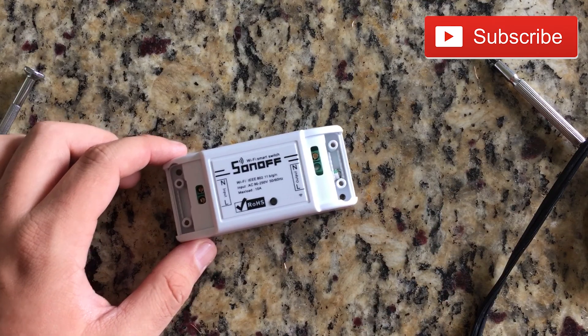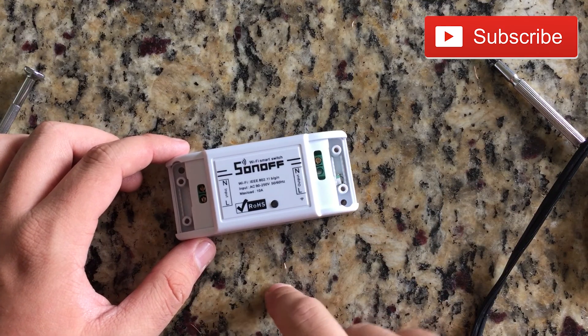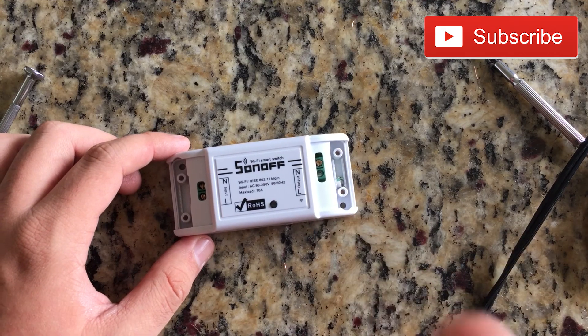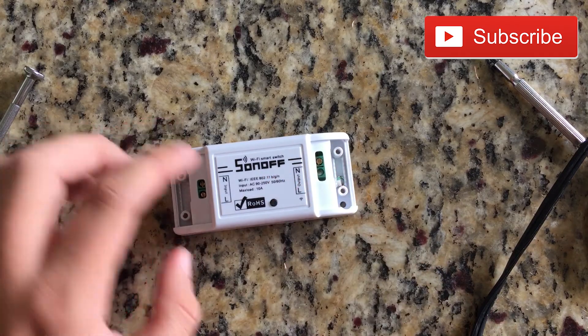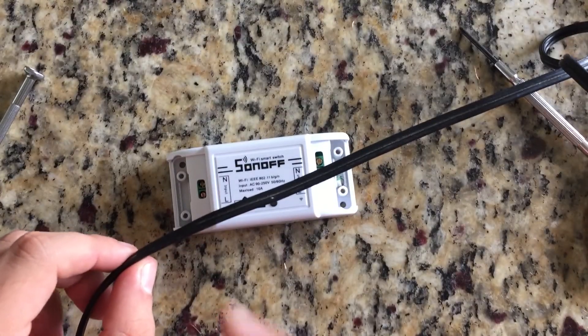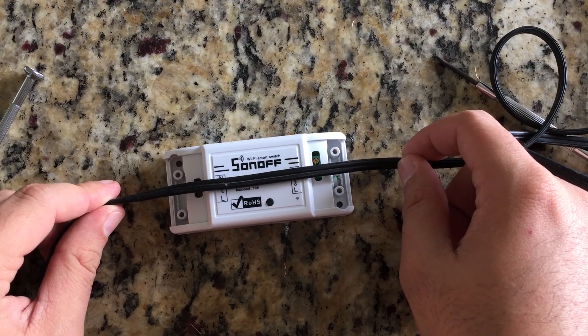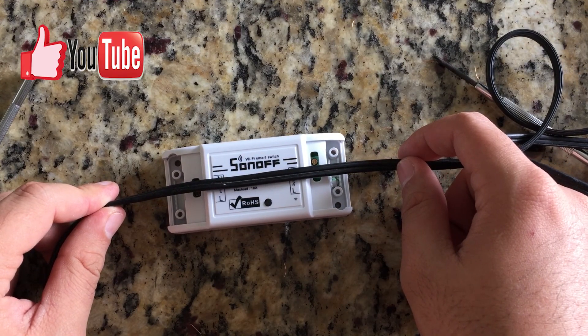I'm gonna show you this lamp I have on screen right now — it's a very old lamp. What I'm gonna do is cut the cord, basically break it in half, place the Sonoff in the middle and make it Wi-Fi enabled.